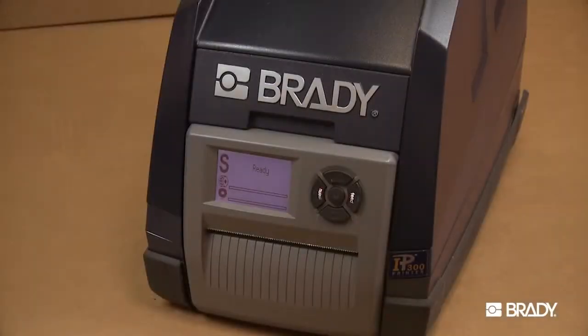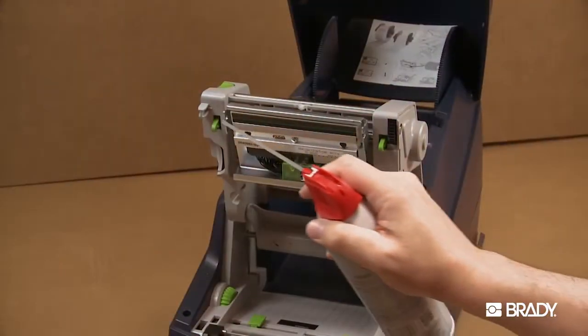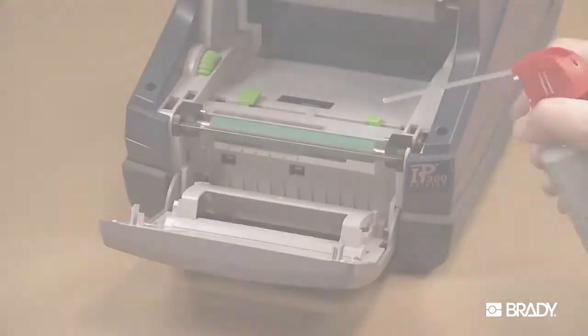Be sure your printer is turned off. Use the compressed air to remove any dust and particles from the print area.